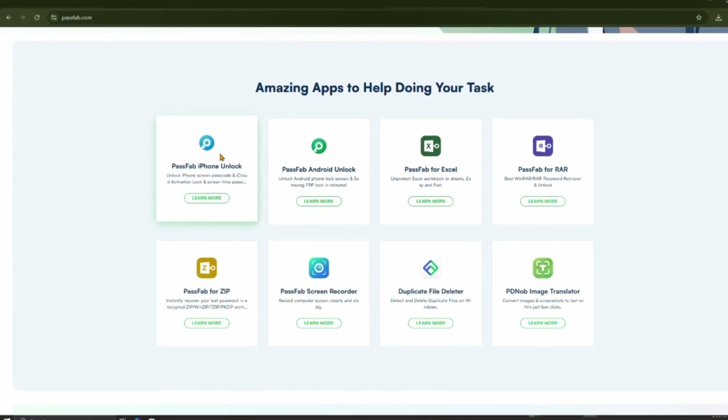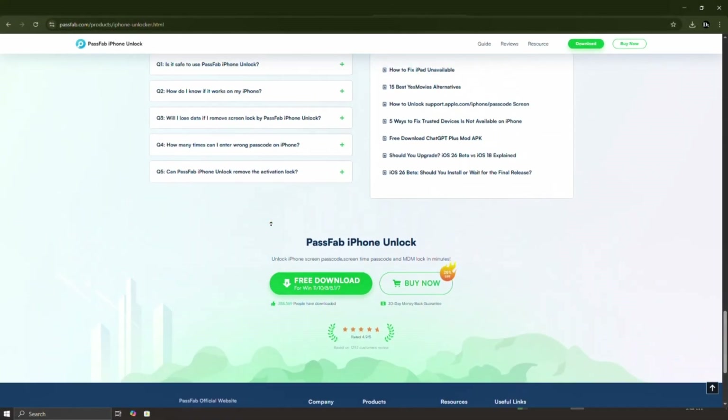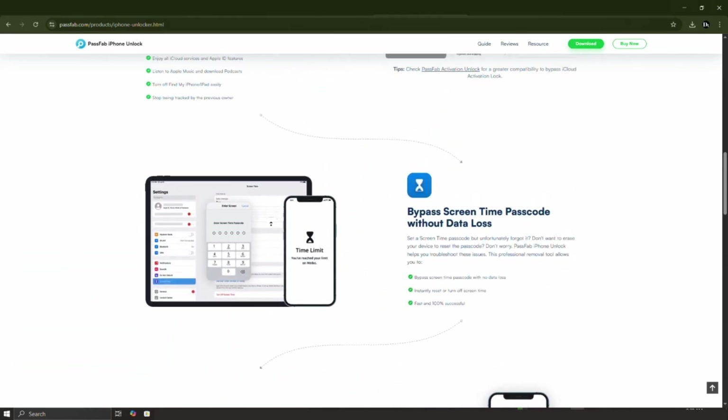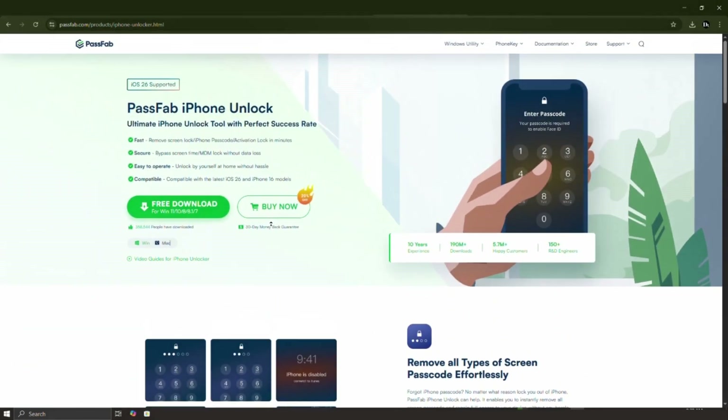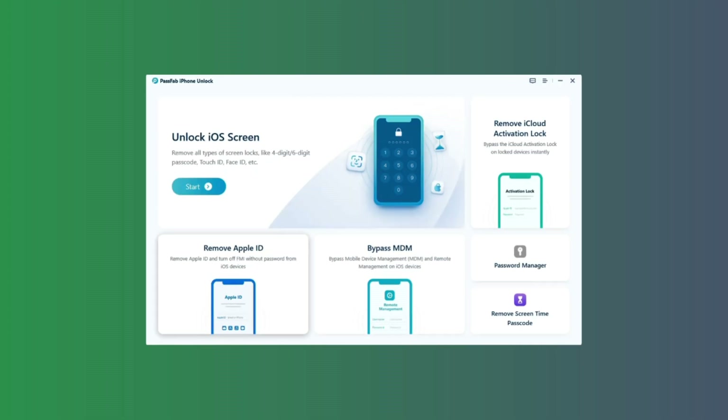The best solution is to use a tool like PassFab iPhone Unlock. This software is specifically designed to bypass iCloud Activation Lock without needing any passwords. Just download using the links in the video description and install it on your computer. Start by launching the PassFab iPhone Unlock software on your computer, where you will see these options.